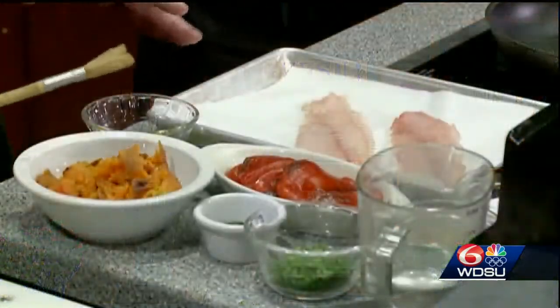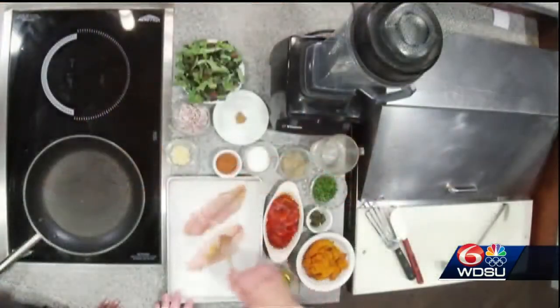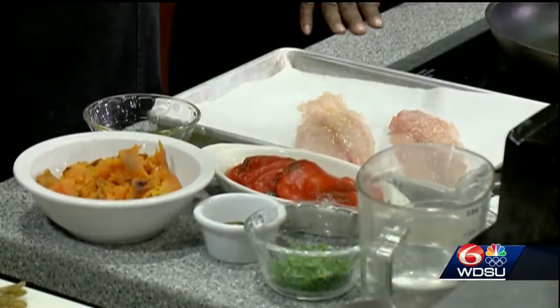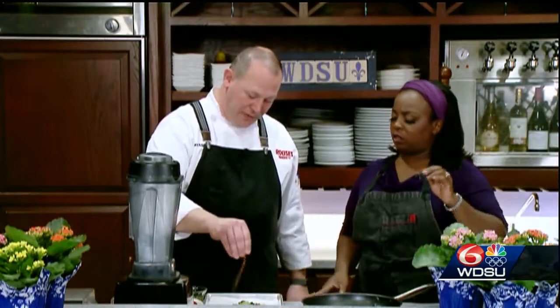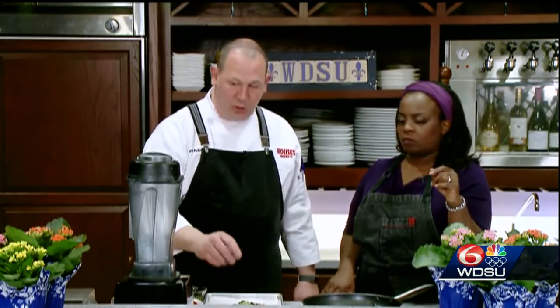We already have our chilies, red peppers, and sweet potato all roasted — that step probably took about 20 minutes in the oven. Next, we're going to get the fish going. We'll brush each fish fillet with a little bit of olive oil, then season it with a little bit of salt, pepper, and some blackened seasoning. Set your rack about five to six inches from the broiler and it's going to go right under the broiler — about five or six minutes for the fish to cook. While that's going, we can get the Swiss chard going and make the sauce.